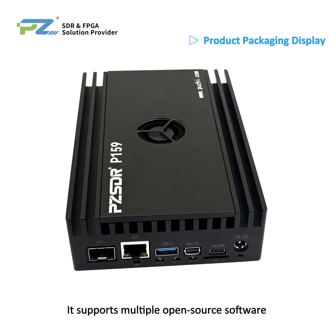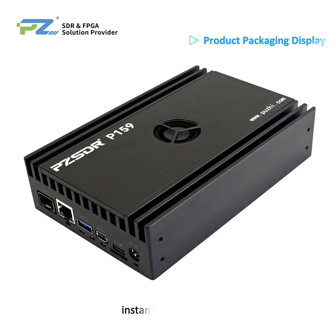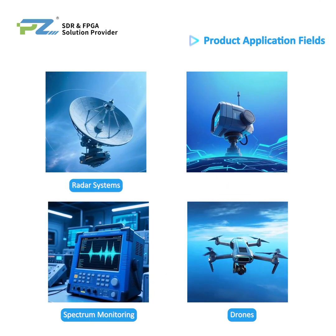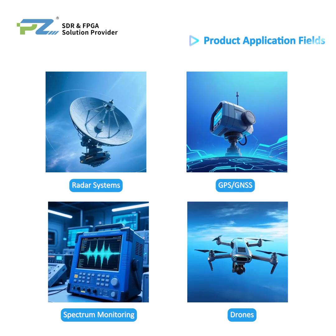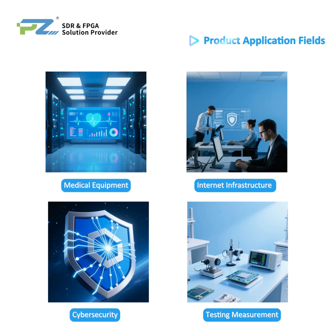It supports multiple open source software and customized services for users — a development-ready board kit for instant deployment. It finds applications in radar systems, GPS and GNSS devices, spectrum monitoring, drones, medical equipment, internet infrastructure, cyber security, and testing and measurement fields.